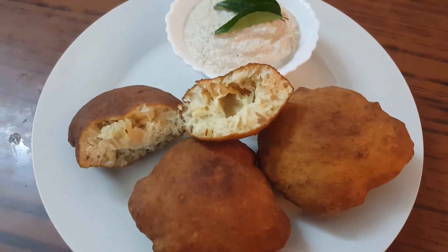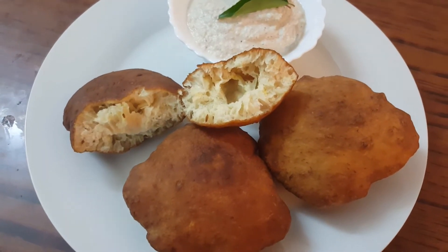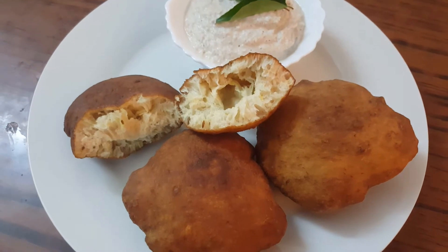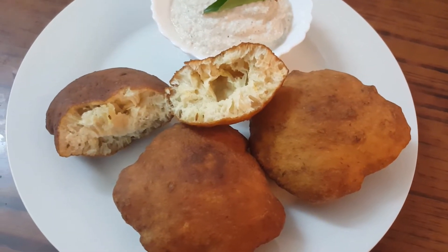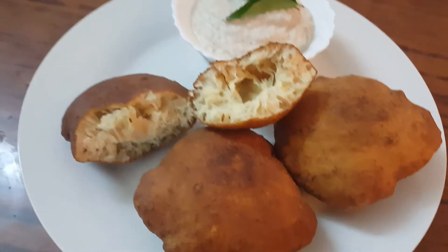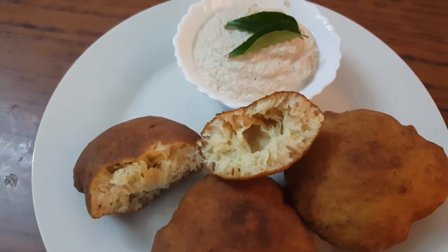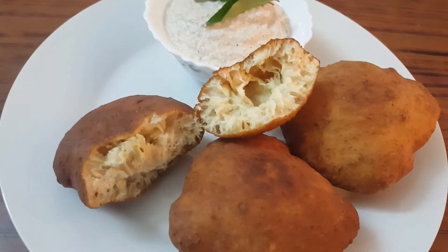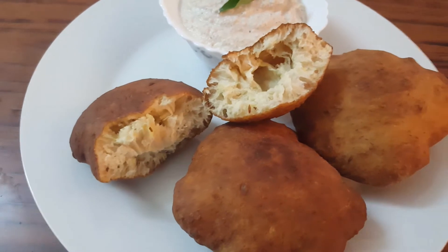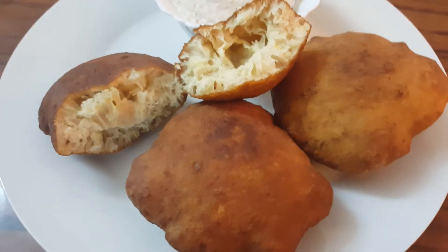Hey friends, welcome to my channel Khan in Kitchen. Today I am showing you how to make buns — perfect fluffy homemade buns. If you like this recipe, please like, share and subscribe to my channel Khan in Kitchen and keep supporting Khan in Kitchen.